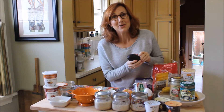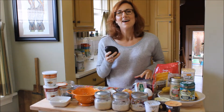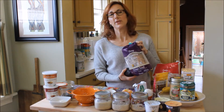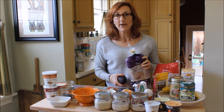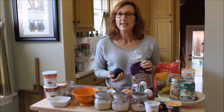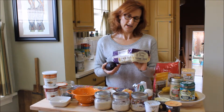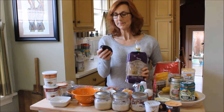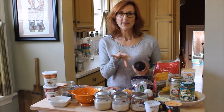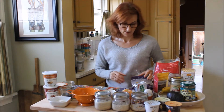Avocado toast is such a great quick and easy breakfast. I'd suggest finding gluten-free bread or Ezekiel bread if you're fine with whole grains — the Ezekiel bread in the freezer section is wonderful. I'm going to try the great seed bread with half an avocado, mash that up with a little sea salt and a drizzle of olive oil, and you are going to be satisfied for hours.